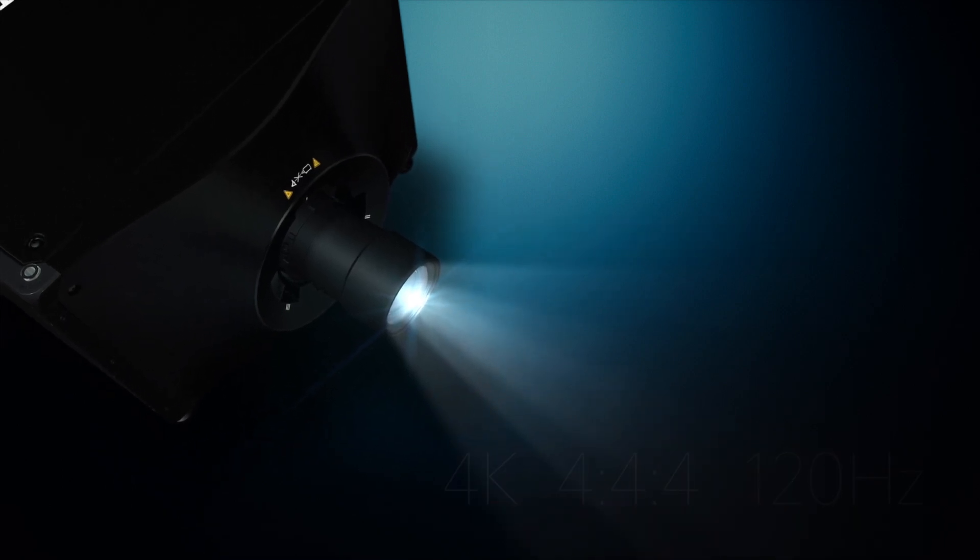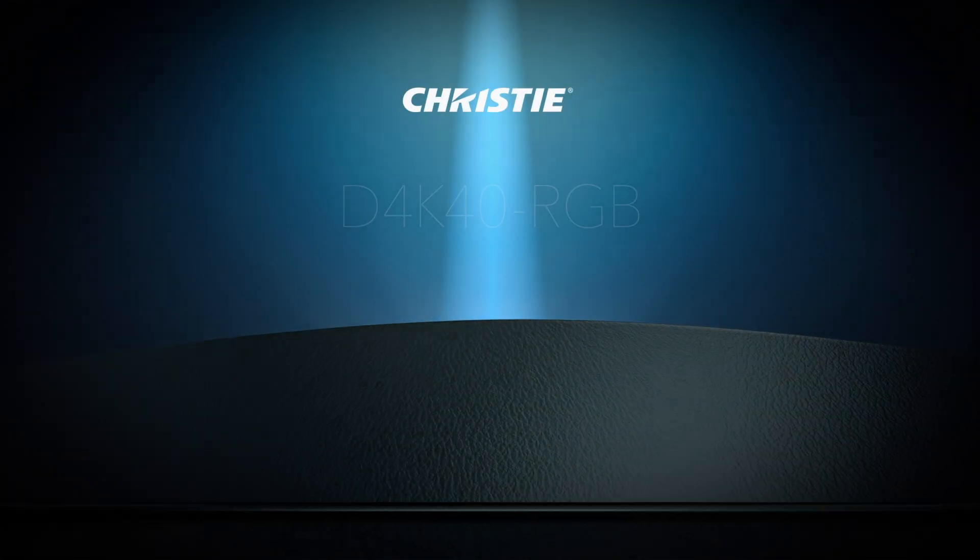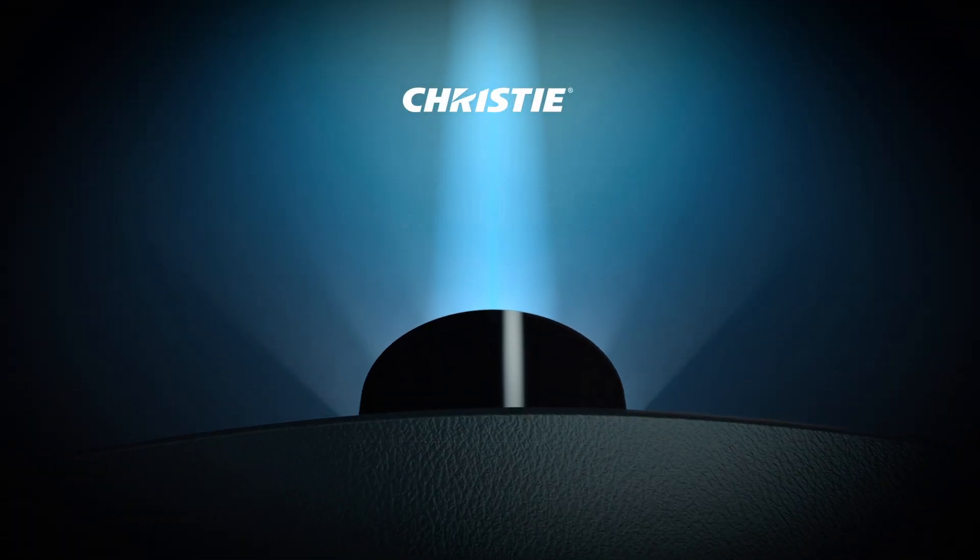The D4K40 RGB is the world's first all-in-one, 40,000-lumen RGB solid-state projector. Thank you so much.